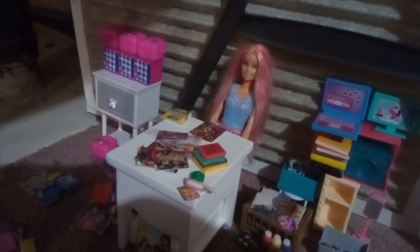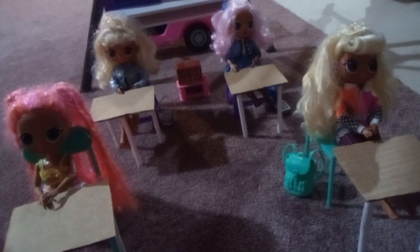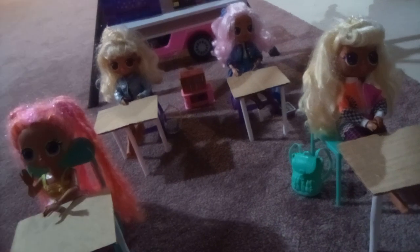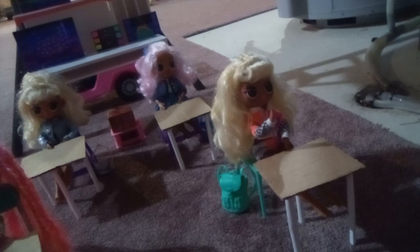I'm going to take attendance now. Okay, here's my attendance. Lily. Here. Olivia. Here. Dazzle. Here. And Kate. Here. Everyone is here today.